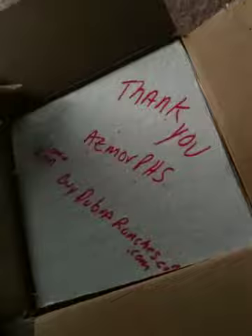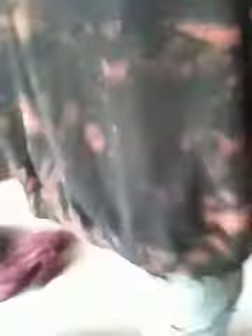It's dubiaroaches.com — that's going to be their new website. I'll actually go take these in by the cage.